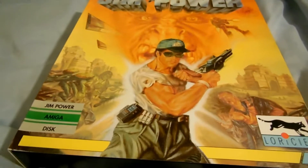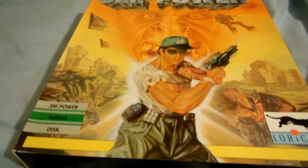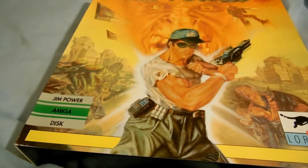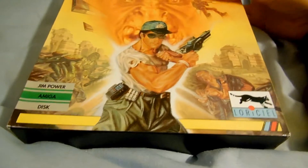I suppose it looks nice on your shelf if you've got them on display, but if you don't have a lot of space, then it can be a bit of a problem.